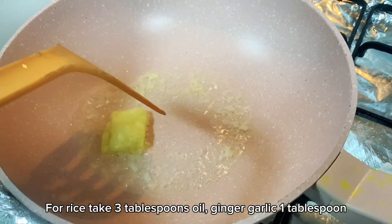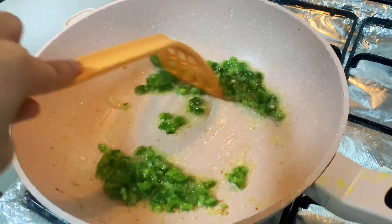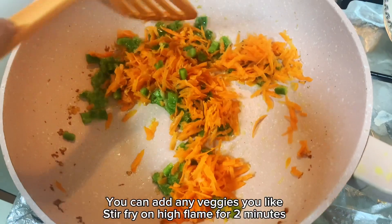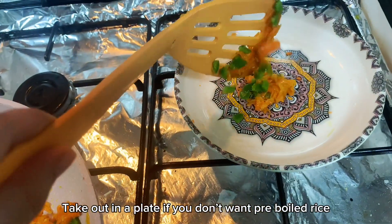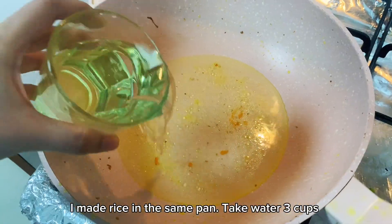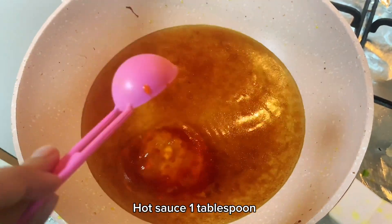In the same pan, add onion slices half medium, capsicum half, and carrots julienned half cup. Stir fry on high flame for 2 minutes, then add soy sauce 2 tablespoons, hot sauce 1 tablespoon, paprika powder 1 teaspoon, chicken powder 1 tablespoon or stock 1 cup, black pepper 1 teaspoon, ketchup half cup, water 1 cup. Now add corn flour 2 tablespoons mixed in cold water. Stir continuously.